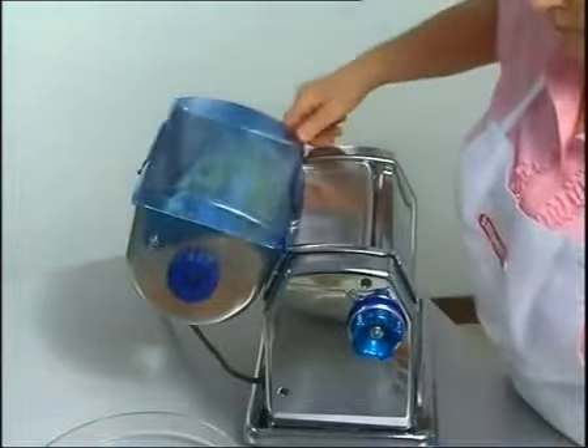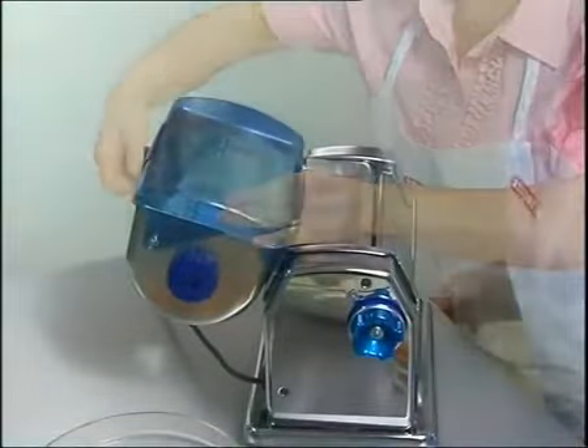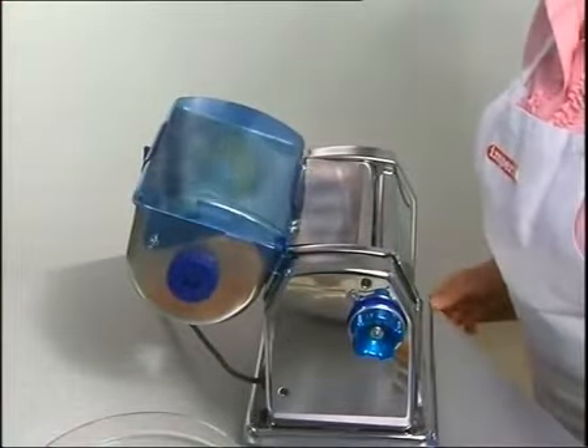At the end of the process, the machine stops definitively and the dough is ready for use.